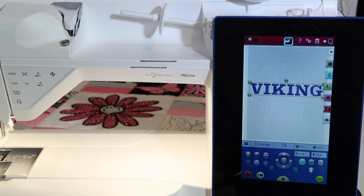Then I realize that's really big. That's a 260 by 200 hoop, and it's almost eight inches wide. What if I made the font with lowercase letters and a capital V?